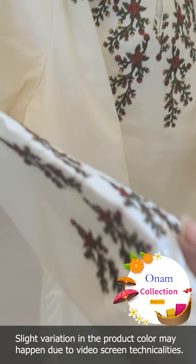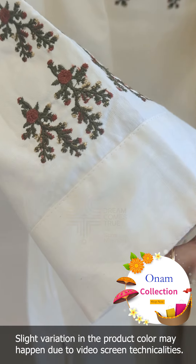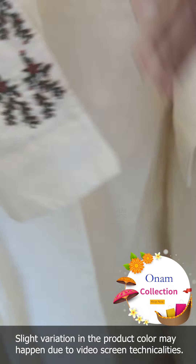This also features embroidery of another width, with a border detail.